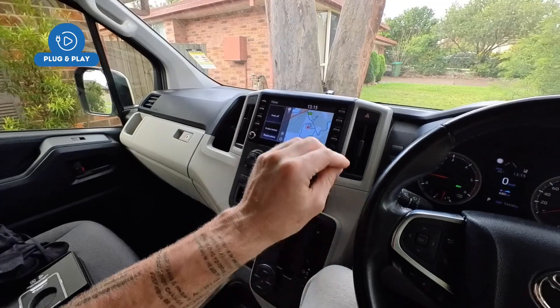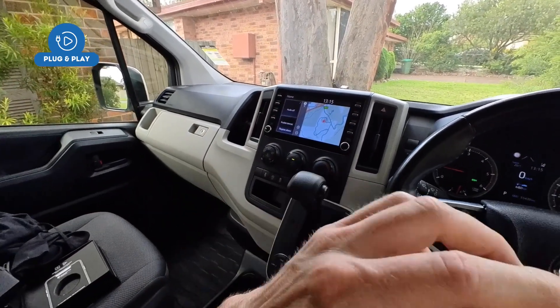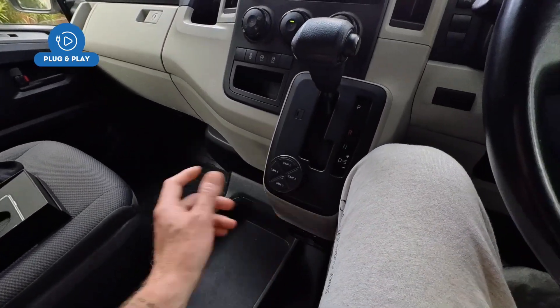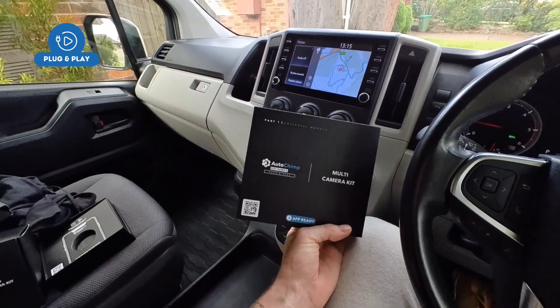If you've ever wanted to put a camera on your trailer but didn't know how to wire it, this will actually plug into your factory screen and the cameras will run off our module — no wiring necessary. We'll show you that on our YouTube channel. AutoChimp Electronics — come check out the new multi-camera kit.